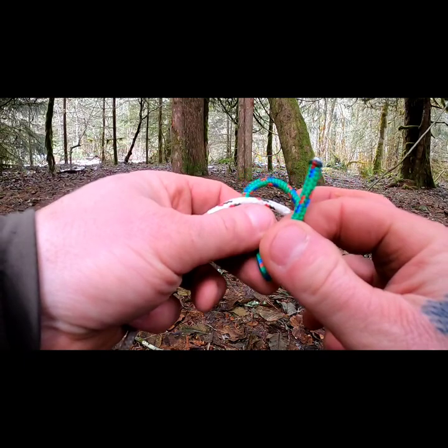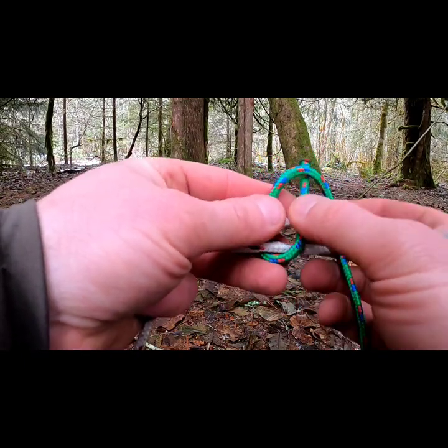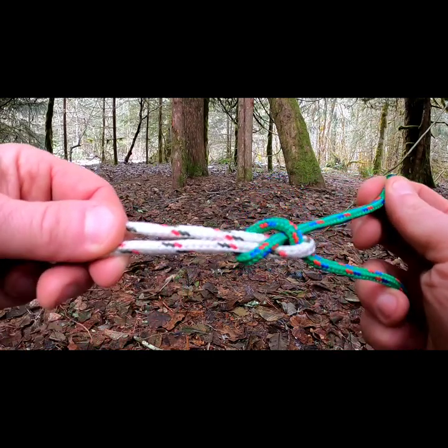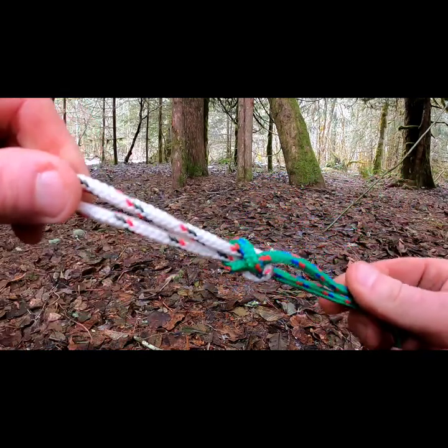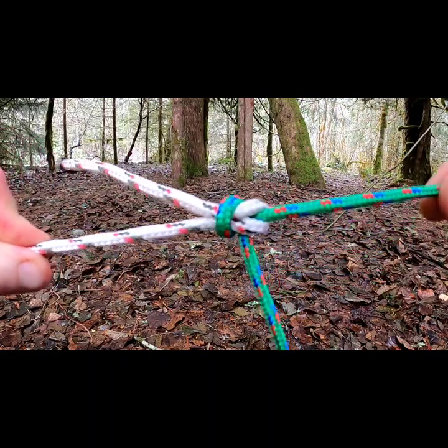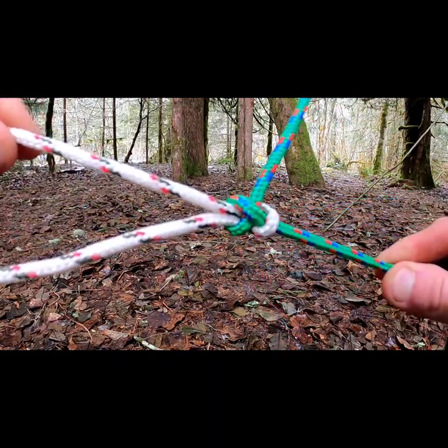Now we have two U's — one going up and down, one going across. You're going to pass this piece back through the loop and then pull it tight. This is to cinch two pieces of rope together and this is called a sheet bend.